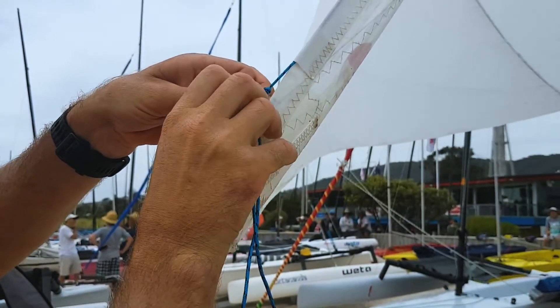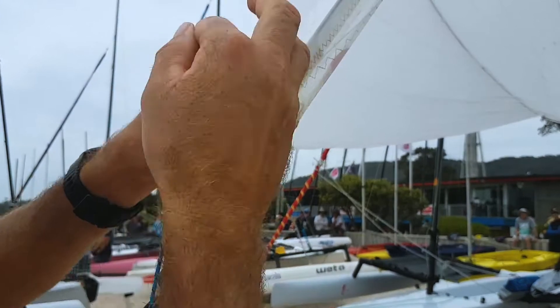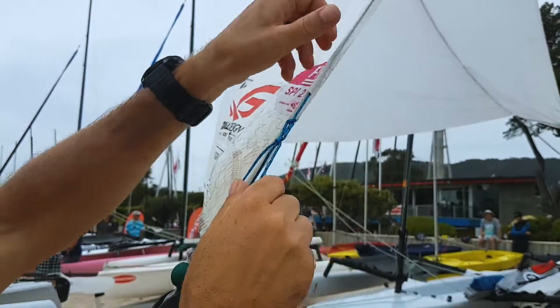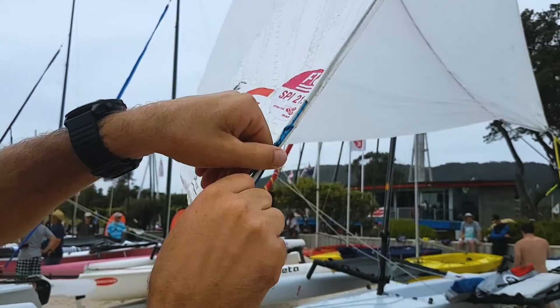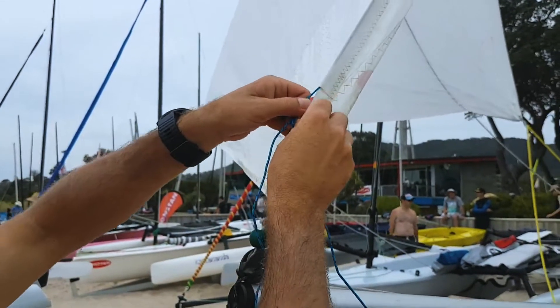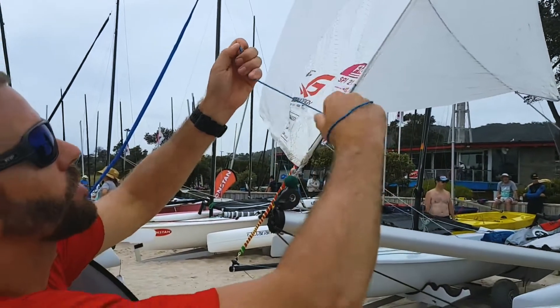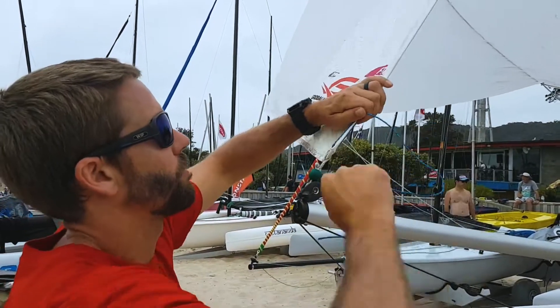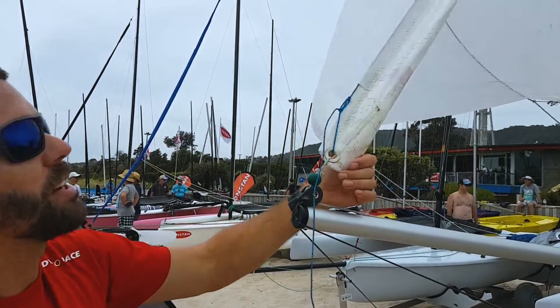All that works out to be is a very small handbrake on the luff tape, meaning the luff tape won't over-stretch and the line will take up the load when the spinnaker's in full flight. And then we're done.